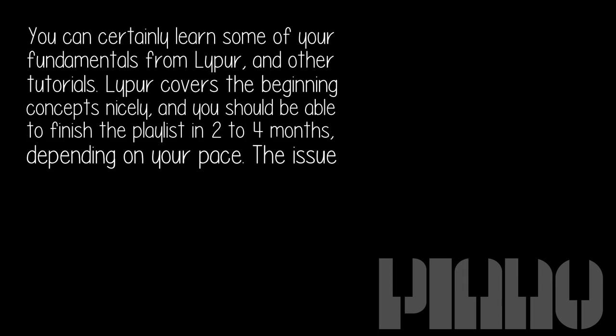You can certainly learn some of your fundamentals from Lipper and other tutorials. Lipper covers the beginning concepts nicely and you should be able to finish the playlist in two to four months, depending on your pace.